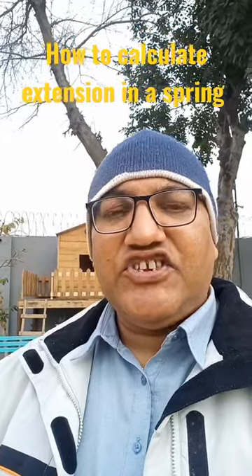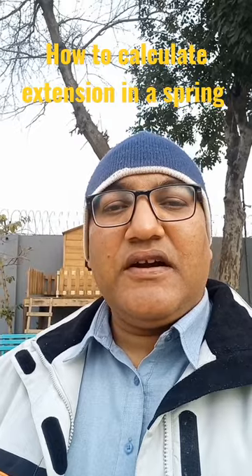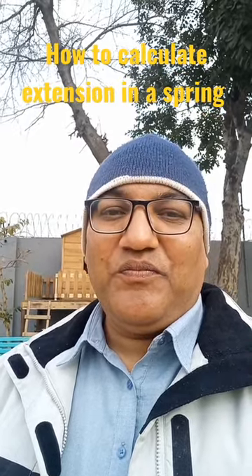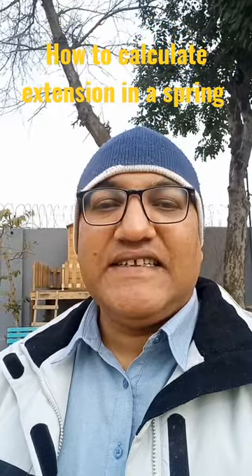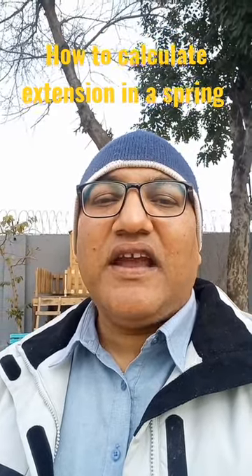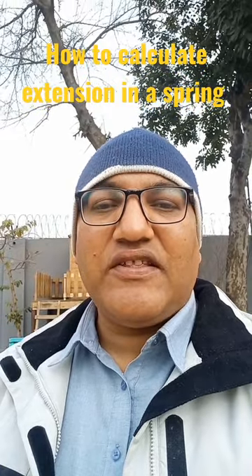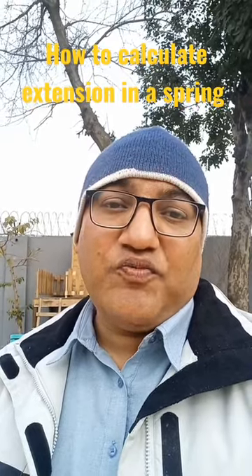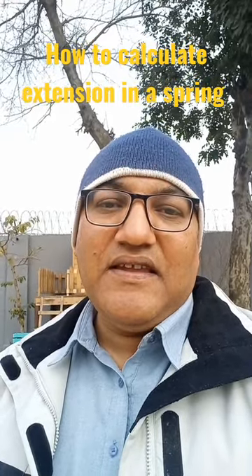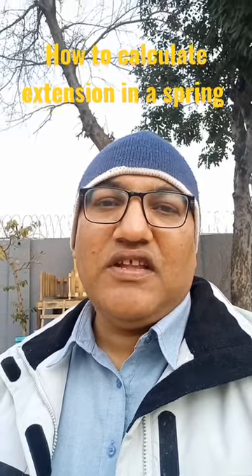The extension in a spring can be measured practically. Hang the spring and with the help of a vertical scale, measure its unstretched length. Unstretched length means the length of the spring when there is no load. Then hang a certain load and note down the new length.